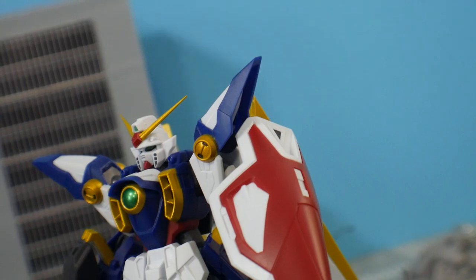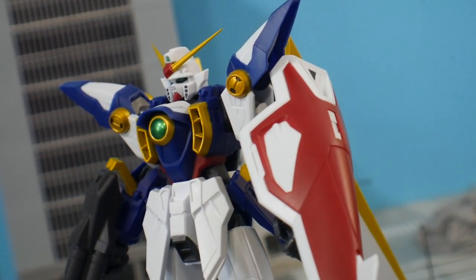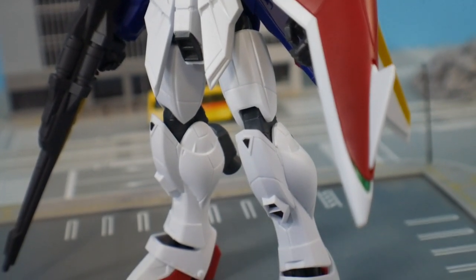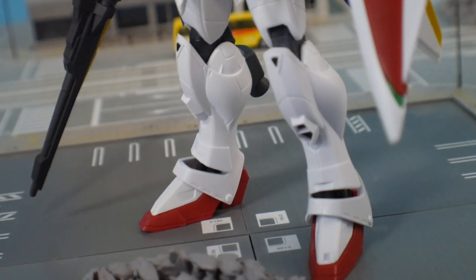Hey, what's going on guys, Kurosama here. You're probably here because you're curious about the Gundam Universe line. I've already reviewed a couple of kits — wave one, wave two, and I believe this is wave three or maybe wave four, but I kind of lost track.